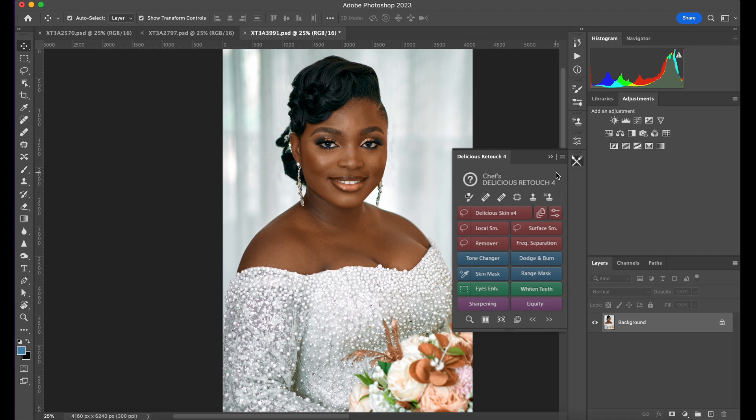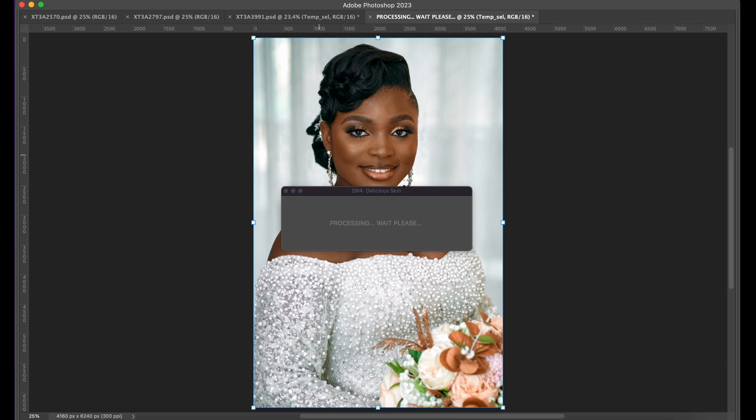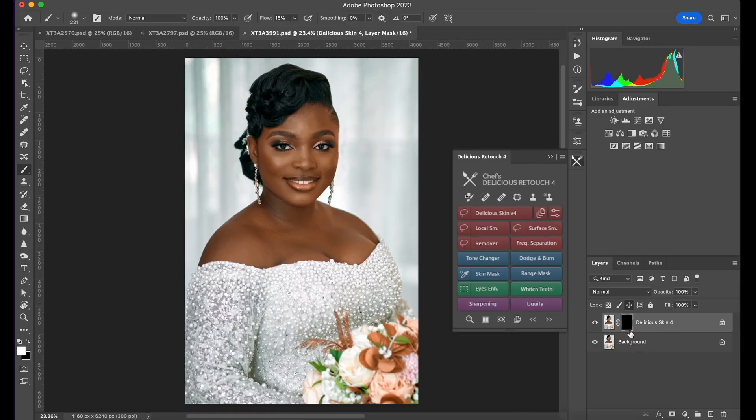The first thing you do is come here and click on Delicious Skin version 4 — it's going to load and validate your license. Delicious Skin offers you a seven-day trial so you can try it out. Remember, I'm not promoting them; I'm just telling you this plugin is amazing and can help you save time as a beginner or advanced retoucher.